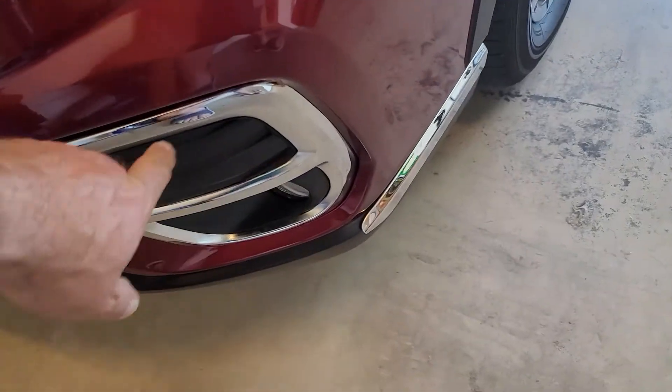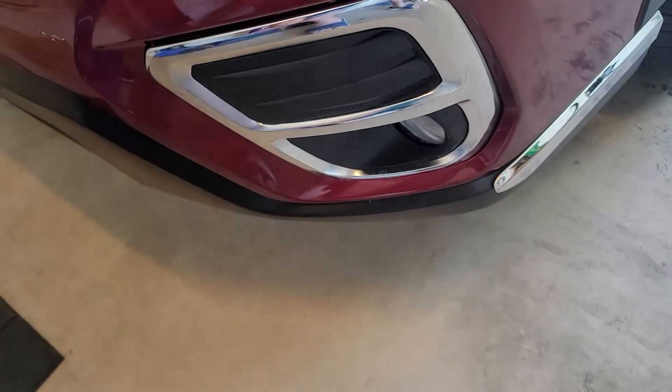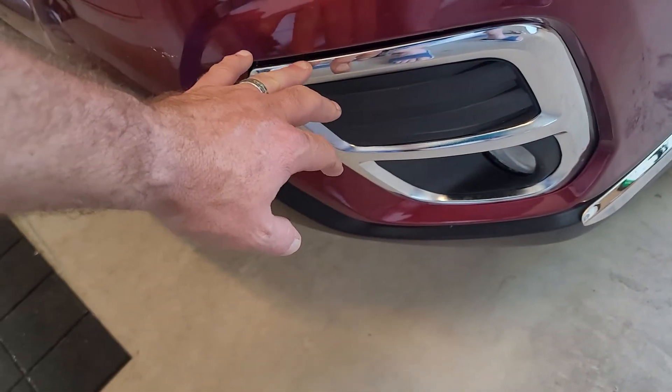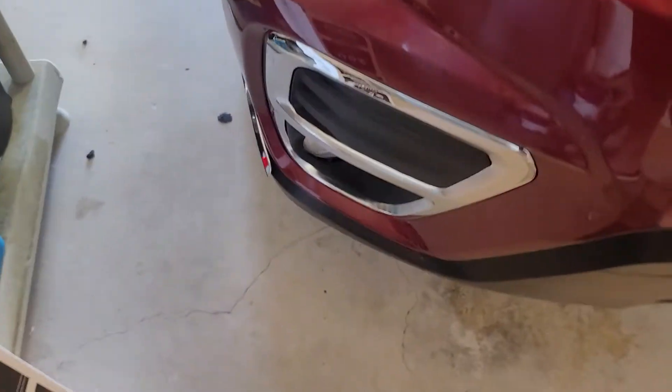I bought these right here — these are a whole housing, they all come as one. It just pops out and then pops right in with the new one. I did have trouble with this one here coming out, so I had to actually glue it along the edge there. It seems to be holding pretty good and I haven't had any issues. This one's been working just fine.